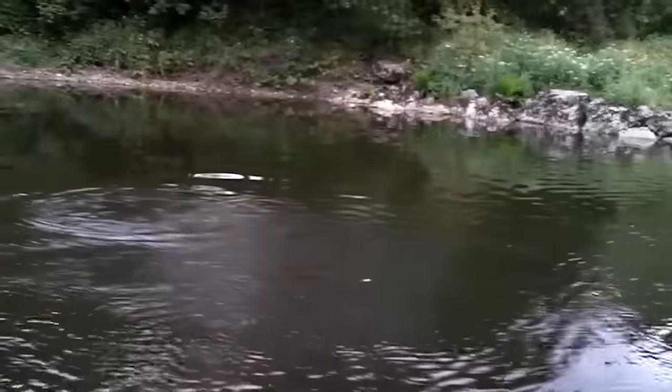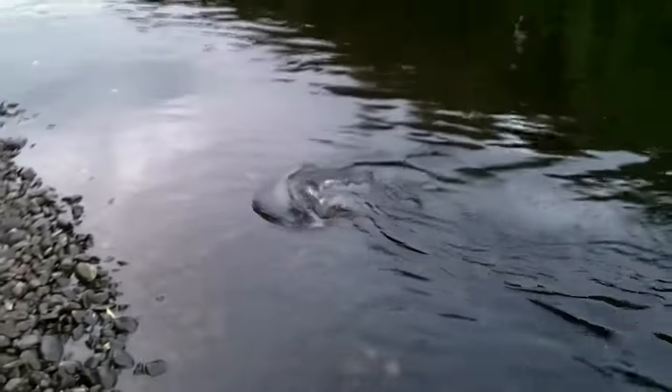The fish took very fast, but I soon realised it was only a small grilse of about 5lb.